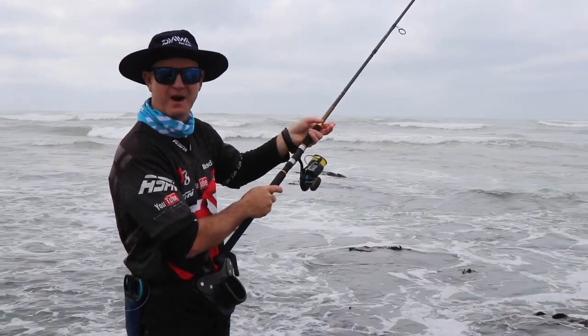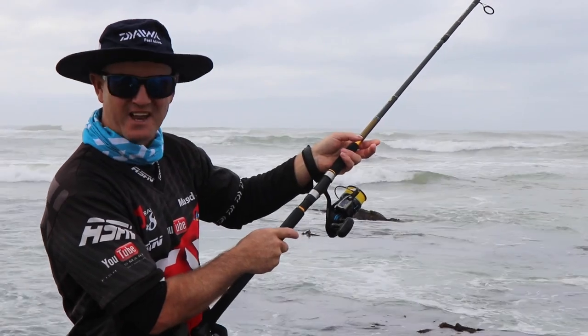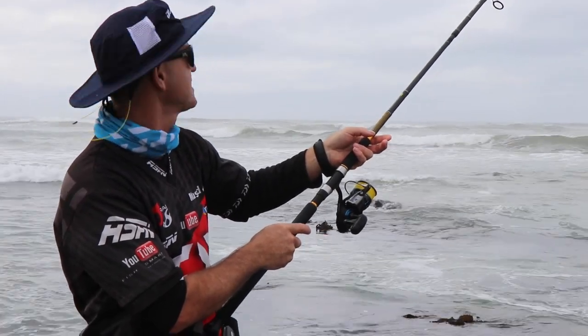The bream are now starting to bite. I've had two bites in this session. The tide has turned and it's starting to come in, and that's why I think the bream are moving.